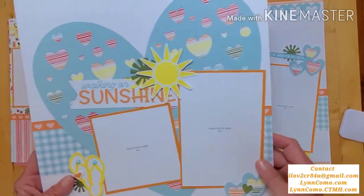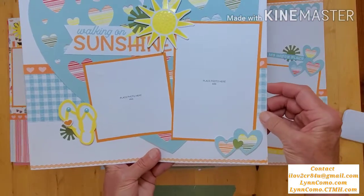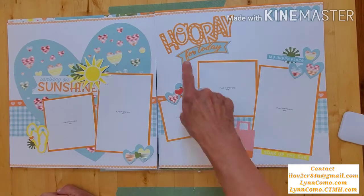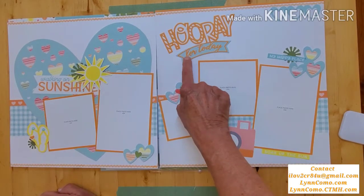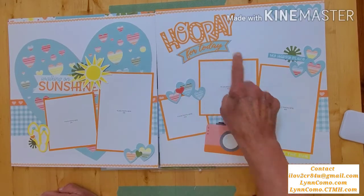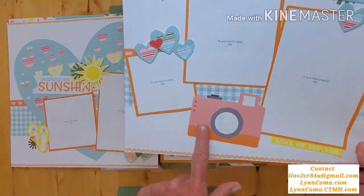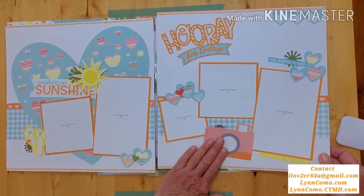Here's that page that is very similar to the Close to My Heart artwork — I changed it up by adding some of the mix-ins. Here's the 'Hooray for Today' thin cut, and I picked and omitted a piece of it just for the underlay of the 'for today.' I love this camera — that's part of either a sticker or a picture my life card.